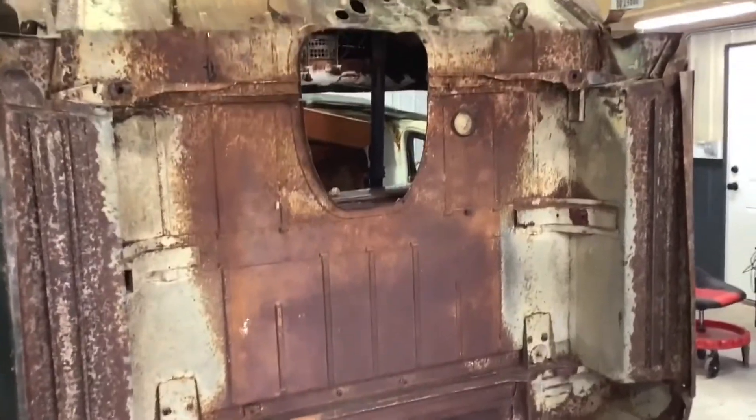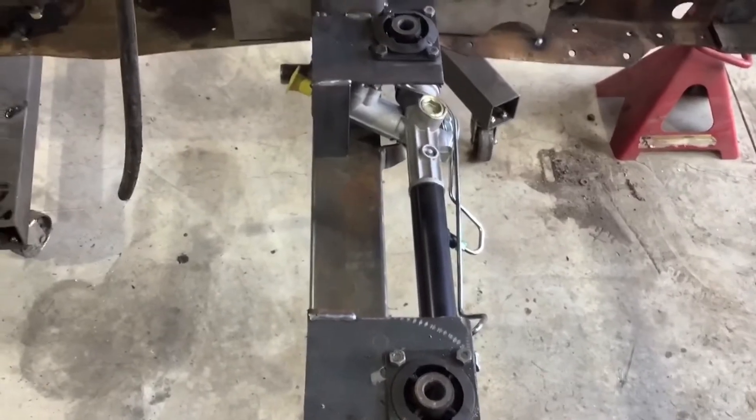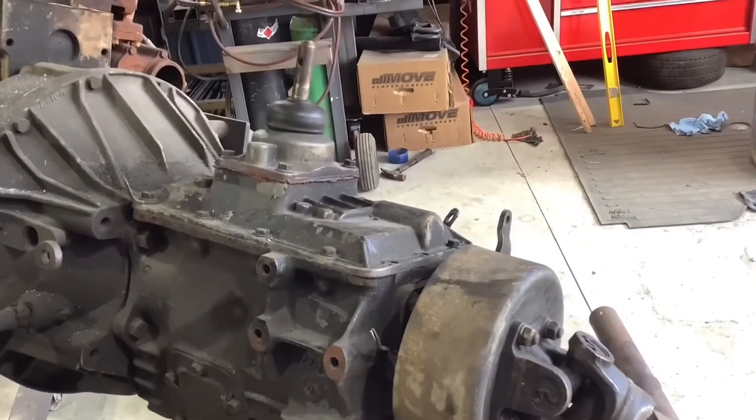We rolled the cab back because we're going to have to cut the transmission hump out and make it bigger. As high as we had to go with this to clear our rack and pinion and the front brakes, our transmission is going to be pretty high inside.